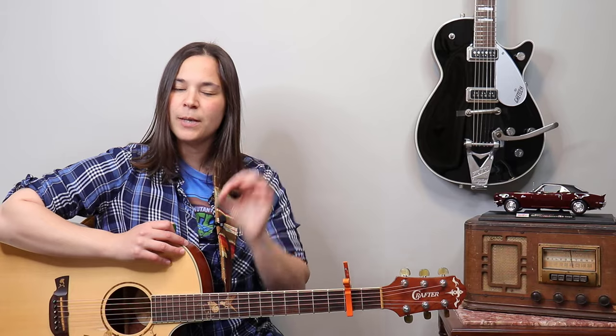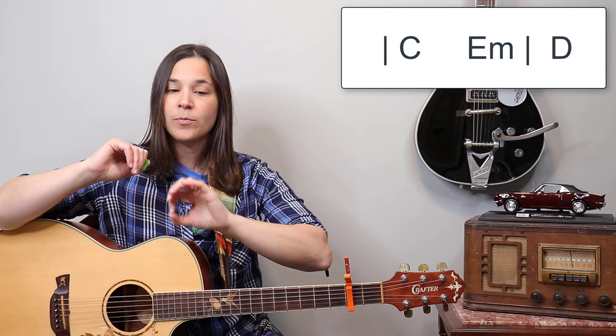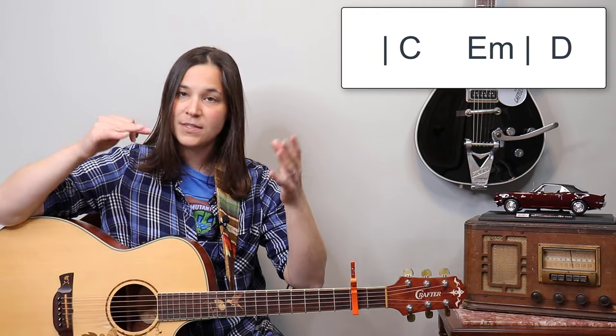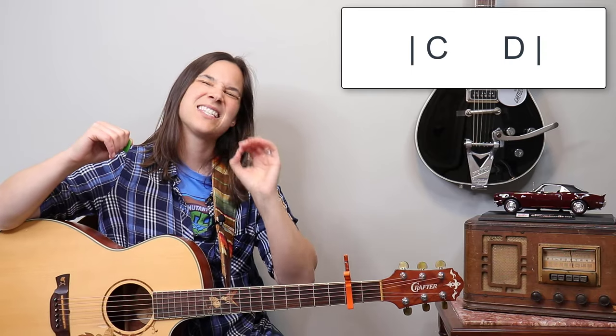Then there are some split measures with interesting timing — a hop rhythm. We have a C chord and an E minor chord splitting a measure, followed by a D chord. Then the same thing again — C and E minor splitting a measure, then a D chord — and at the very end a C and D chord splitting a measure. Let's talk about how we'll approach each section, starting with the full-measure chords using a 16th note rhythm pattern.